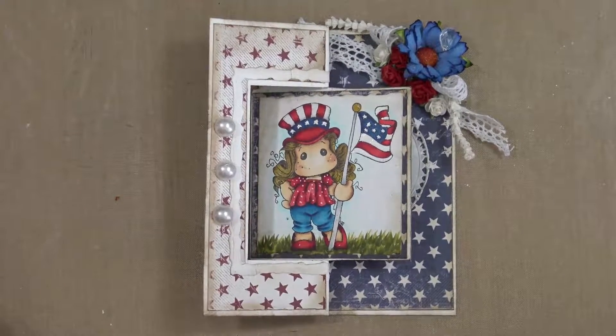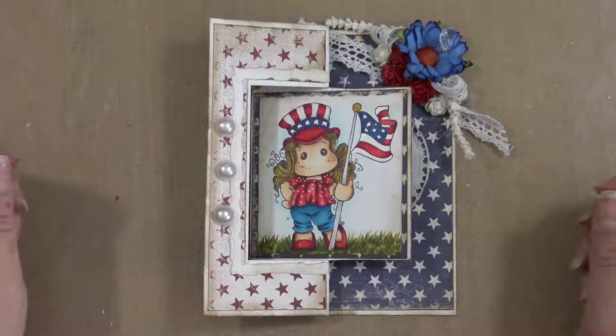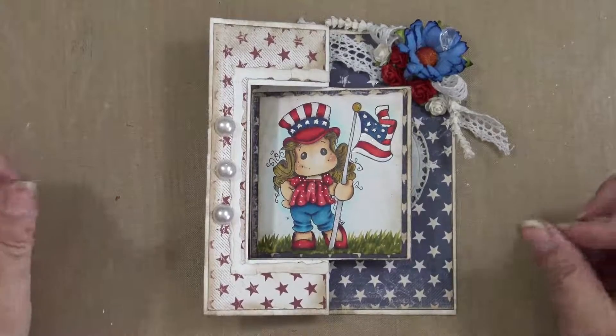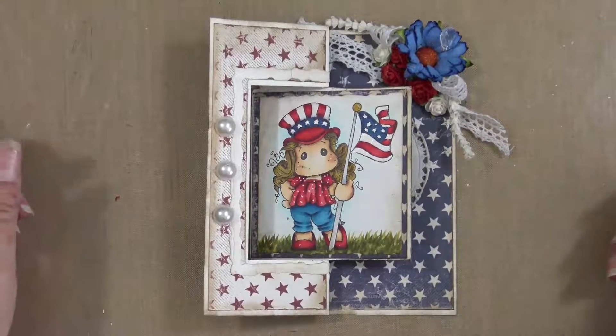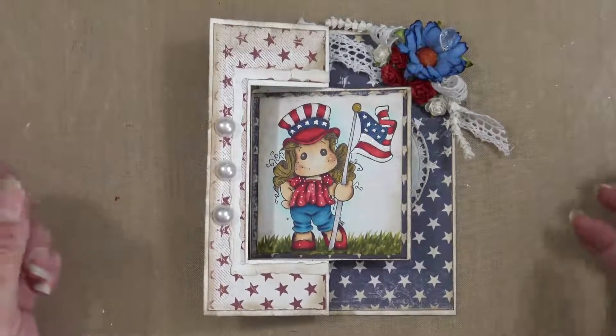Hello everyone, it's Kelly with the Rubber Buggy, and I have a quick card to share with you today. I thought it was getting pretty close to the Fourth of July, so I should finish the card that I started.